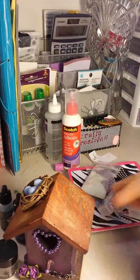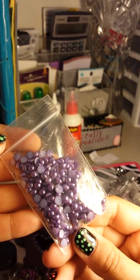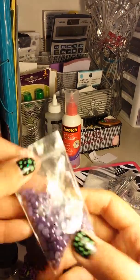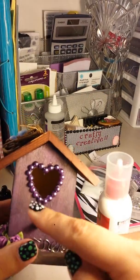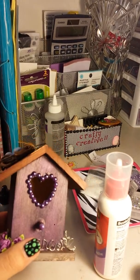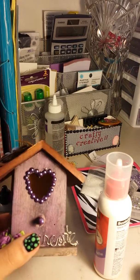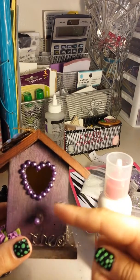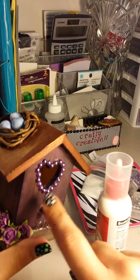I found a little tray of goodies over here. I found these purple flatback pearls — either 2 or 4 millimeter, I think 4 millimeter. I used some Scotch Quick Dry Adhesive and just glued these around the heart. I had another pearl on here and it was too much, so I took that one away. I really love the purple — it just matches the Perfect Pearls perfectly. I put one on the little stand too.